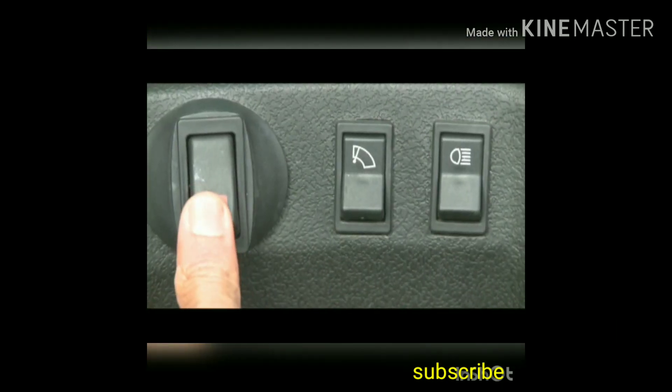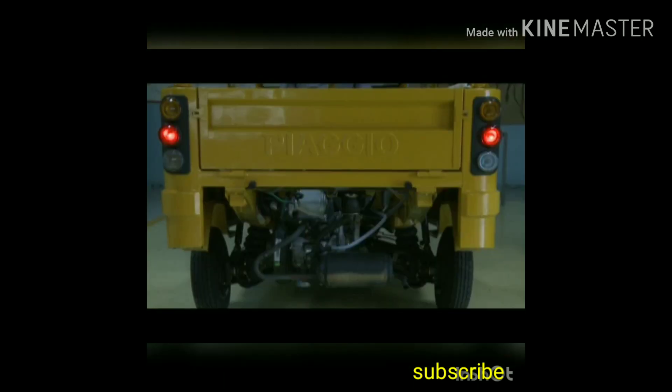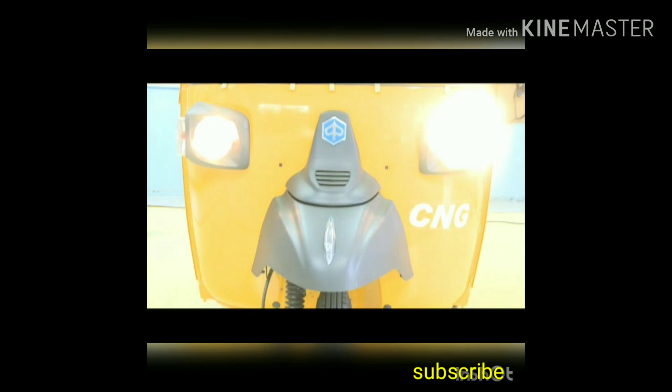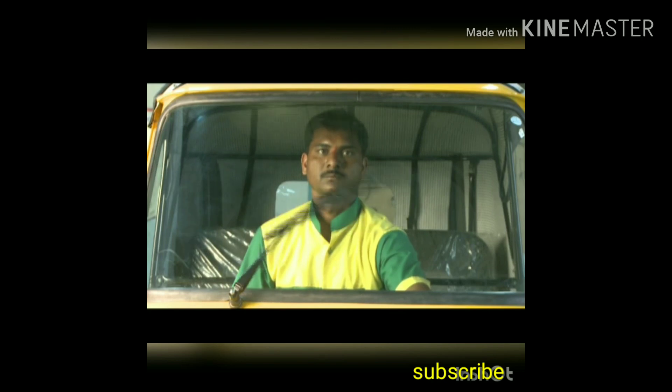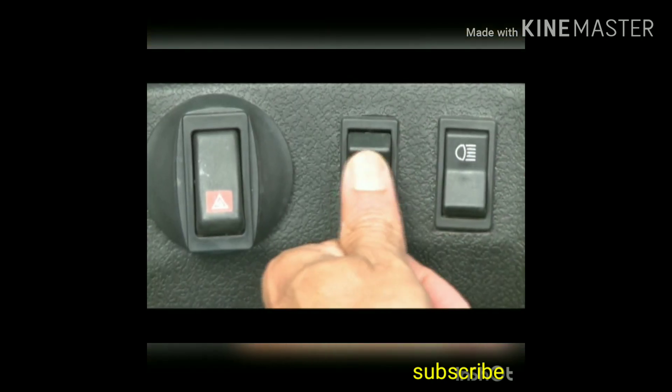This is the hazard switch — it switches on all four indicators and is an emergency signal. This is the headlight switch. This is the wiper switch — do not use the wiper in dry condition, as this may cause scratches on the windscreen.